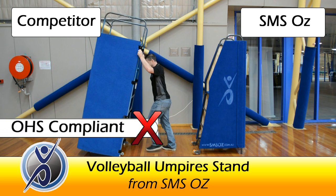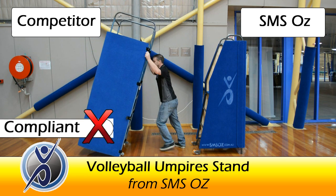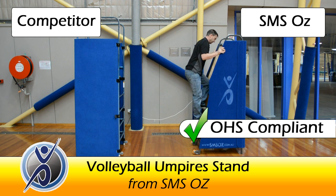Whilst our competitor's stand fails the most basic OH&S test, the SMS Oz stand is comfortable and safe to climb, sturdy, well padded and easy to manoeuvre.